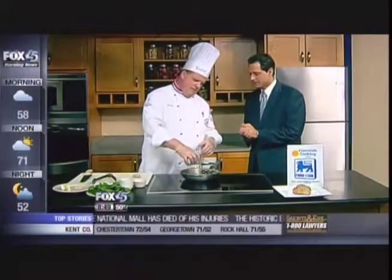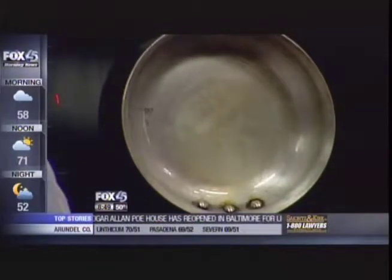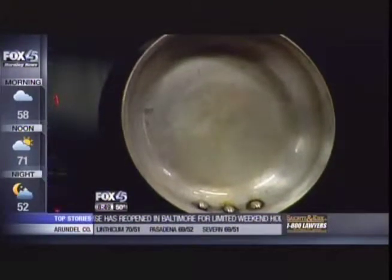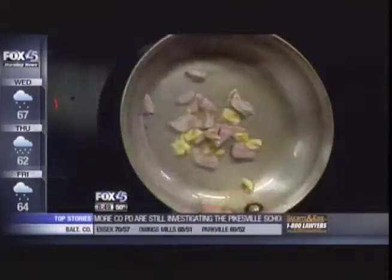So we have a nice hot pan. We have to be sure the pan is nice and hot — you see the oil moving around. Then we're going to hit it with our shallot. Just give it a little chop. The shallots are going to add some sweetness and some flavor. Then we're going to throw in some sliced shallot.